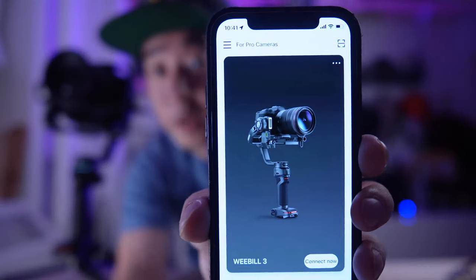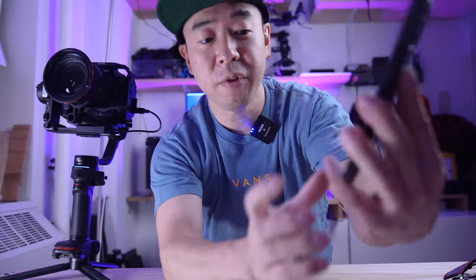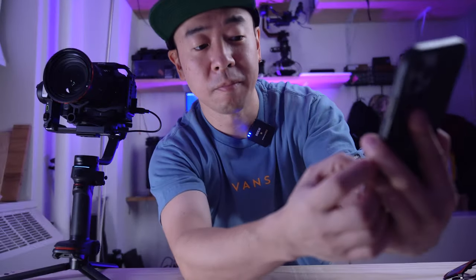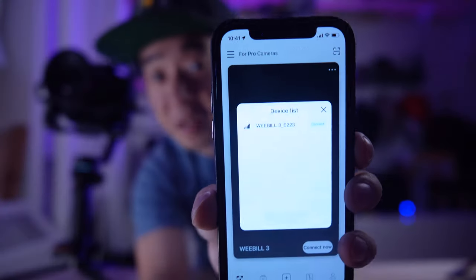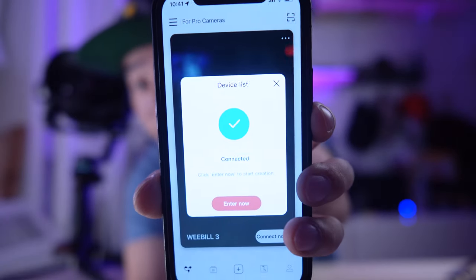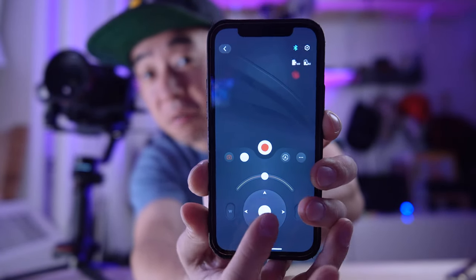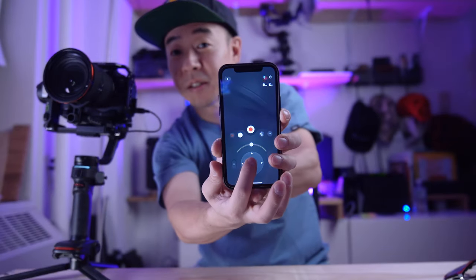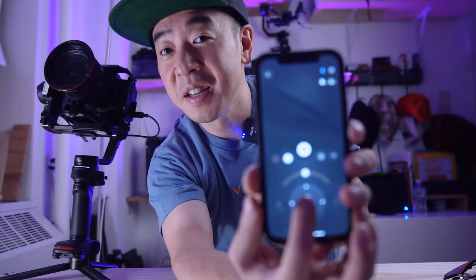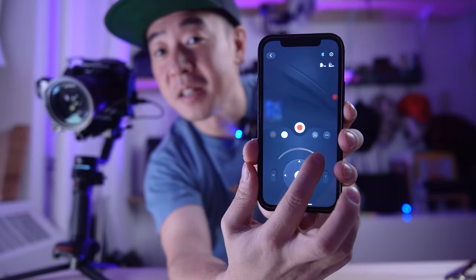You're gonna turn it back on, then go to the ZY Play app, swipe until you see the Weebill 3, press Connect. Once it's connected, press Enter and you get this screen with a joystick — you can see it's moving the gimbal next to me.